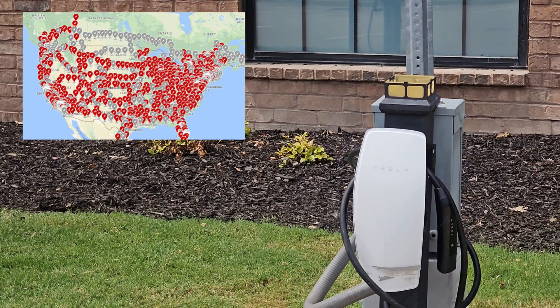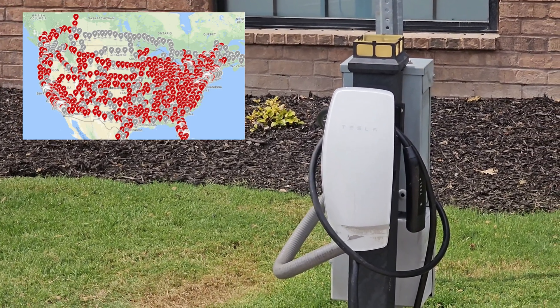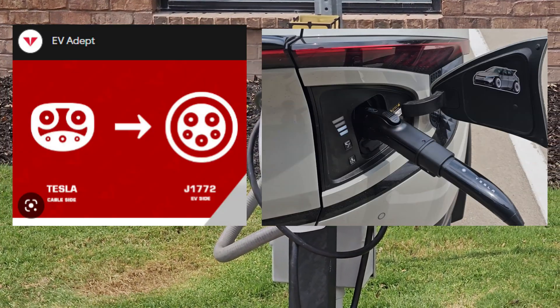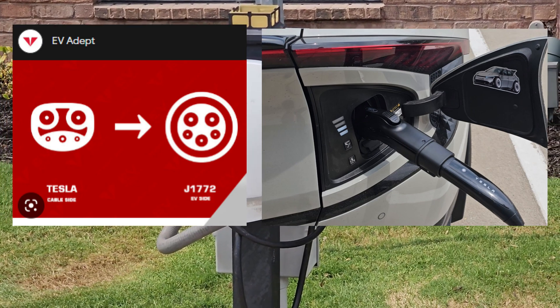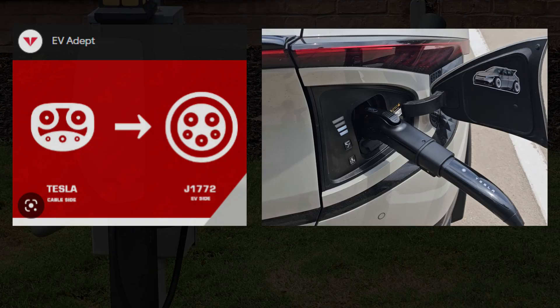However, somebody with a non-Tesla EV cannot just pull up to a destination charger and start charging. What you need is this adapter. Today we're going to take a look at this adapter and how it solves this problem for you by enabling the Tesla destination charger infrastructure for your non-Tesla EV.